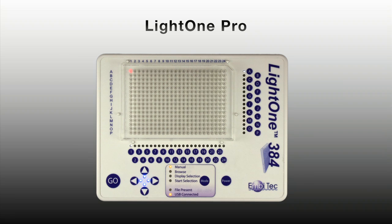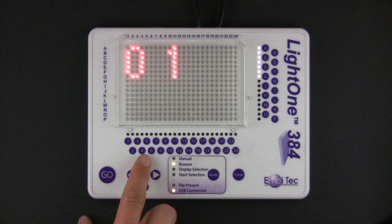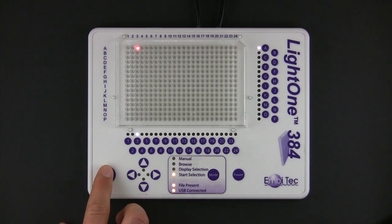This instructional video will cover the capabilities and controls of the LightOne Pro. Following an overview of the device and its components, there will be detailed explanations of the general controls, manual mode, and USB mode. The LightOne Pro is a compact stand-alone system that can guide your pipetting to reduce error and increase your productivity.